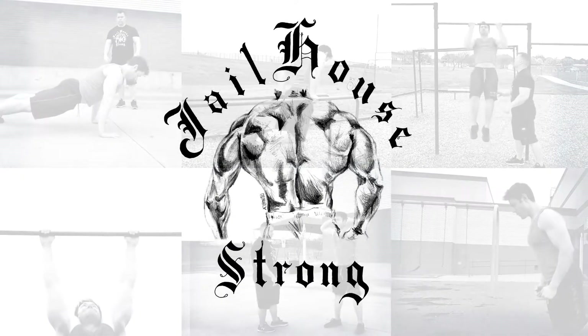Today is Jailhouse Strong lower body strength and explosive power. We're gonna start off with a prison squat.